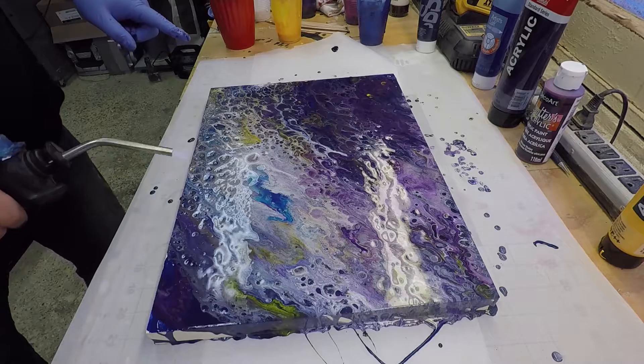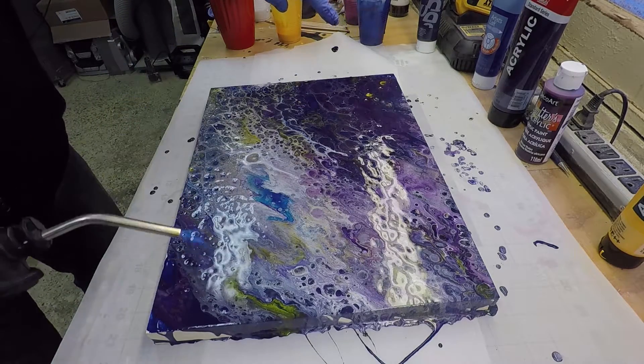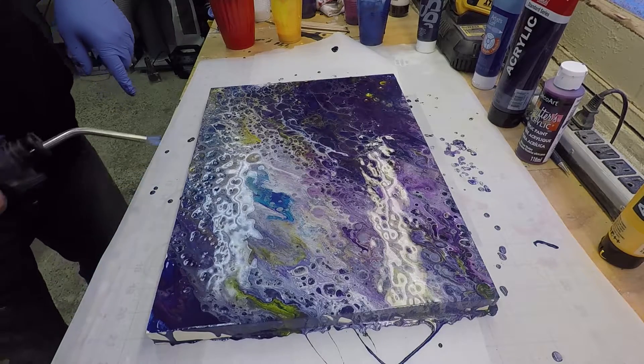This is a really cool technique, and the reason that it works is because of the mixture of the oil and the water. The acrylic paint is water-based, and the treadmill oil that we put into some of the paint is oil-based. When we put those things together and then apply heat, we actually cause the oil to expand and bring some of the lighter colored acrylic paint to the surface of the darker colored acrylic paint.